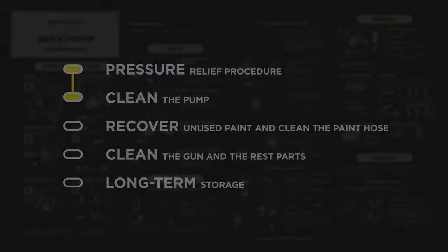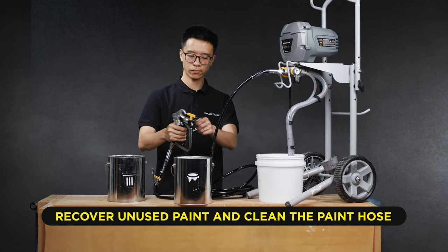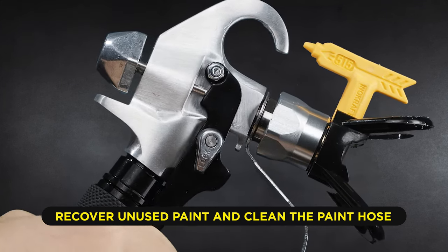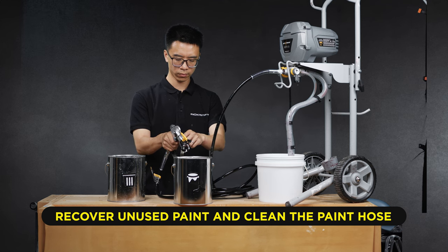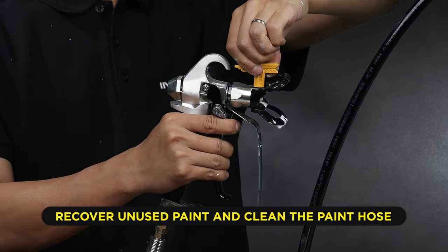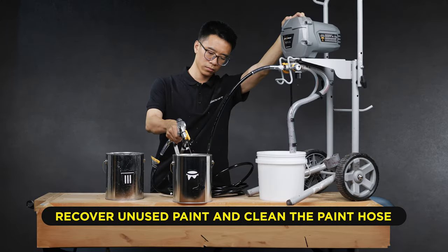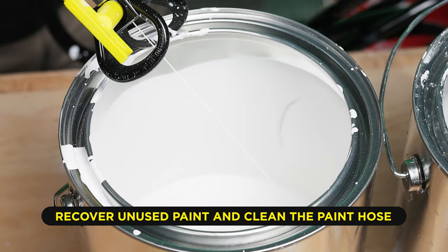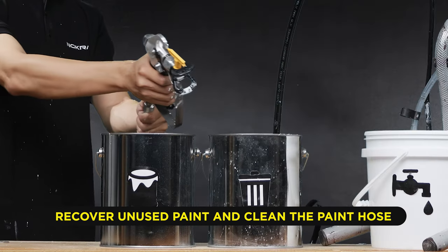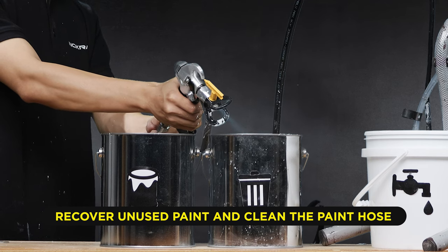When you finish a spray project, there will still be some paint in the hose, so the next step of cleaning is to recover as much paint as we can. To do this, disengage the gun trigger lock. With the gun pointed into the paint bucket, pull the trigger. Turn the prime spray valve to the spray position. Rotate the spray tip to the unclogged position. Turn the power switch on. While continuing to hold the gun trigger, increase the pressure to the clean position. Do this until you see paint diluted with water or flushing fluid coming out of the gun. Then immediately redirect the gun into the waste pail until the water is clear. This usually takes around 1-2 gallons of water.